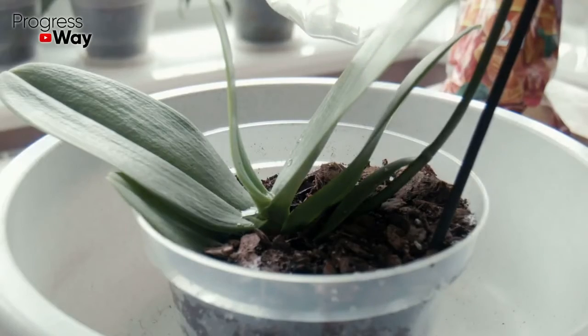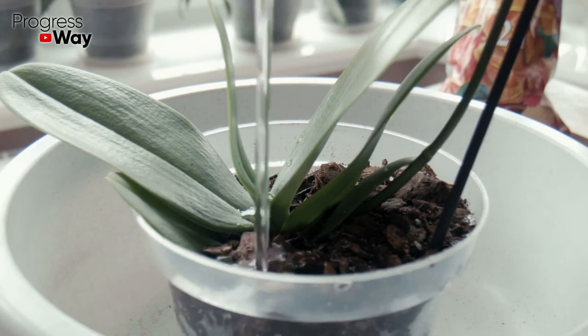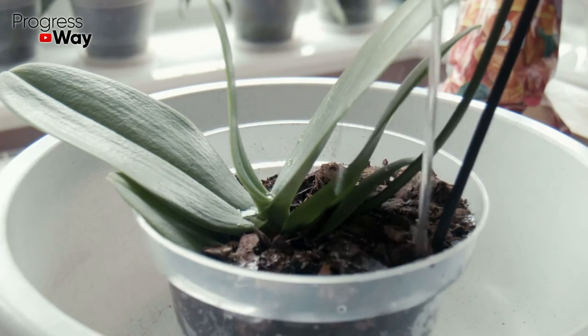It's necessary to regularly fertilize orchids once every two weeks, while fertilizing should be abandoned during flowering and dormancy.